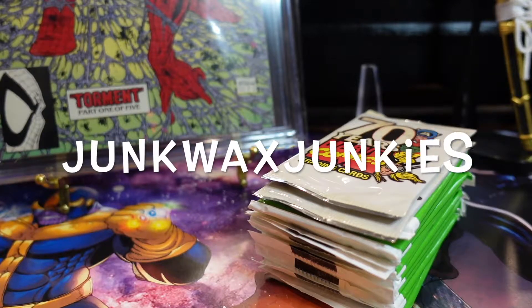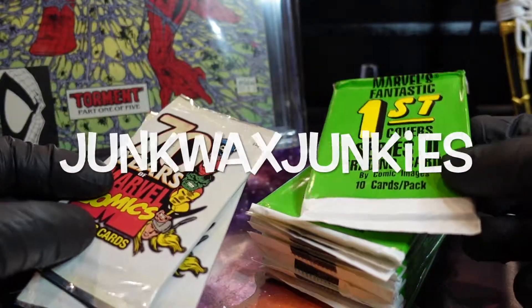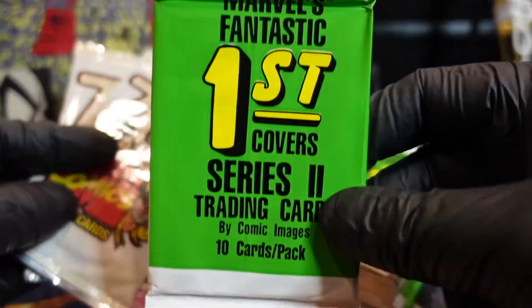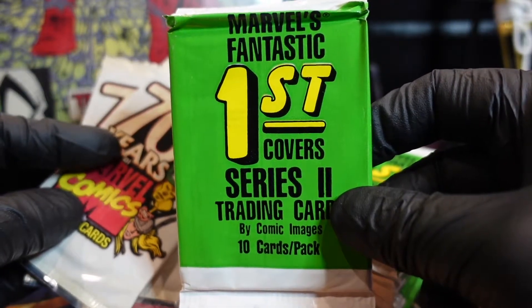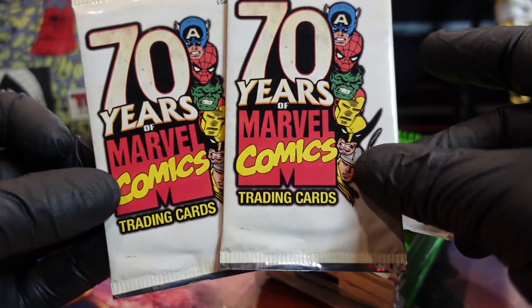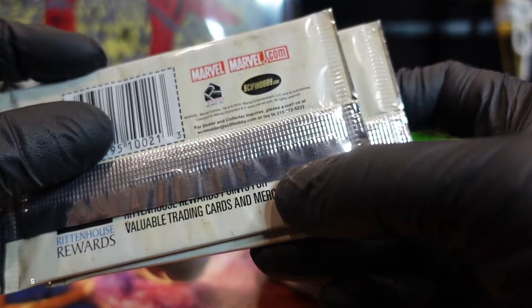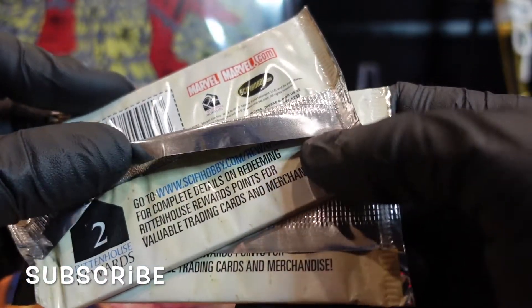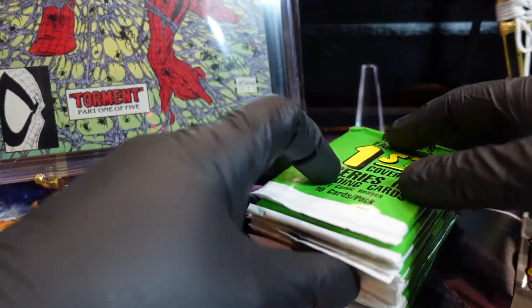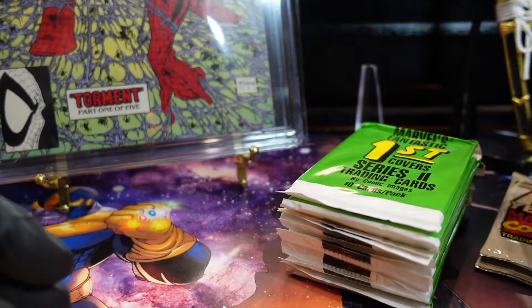We are back with another video. We are doing Marvel Fantastic First Cover Series 2 — I believe this is 1991. I got a lot of packs so I want to check them out and see how they look. We also have two packs of the 70 Years of Marvel Comics, which I believe is comic covers 2010. We'll do those two last.